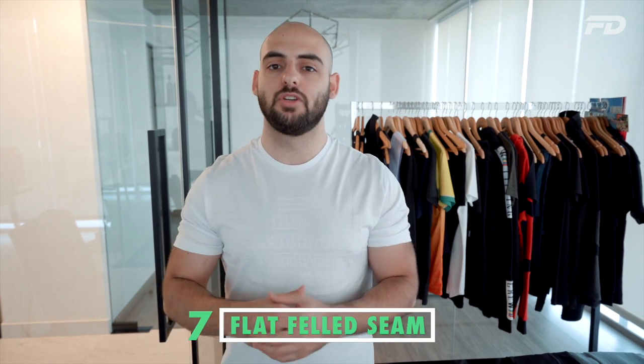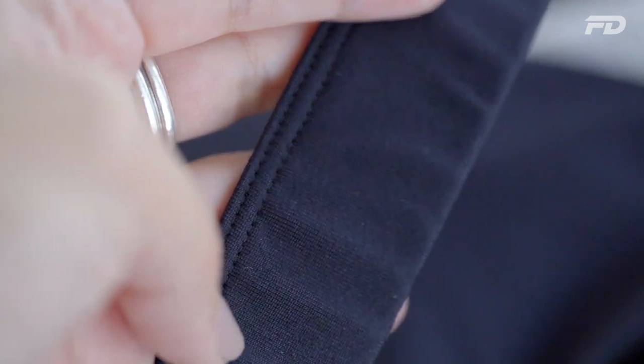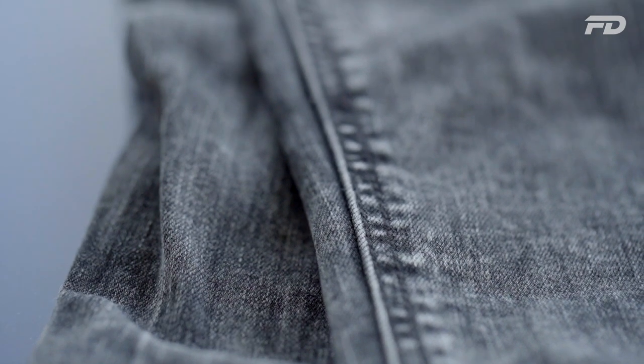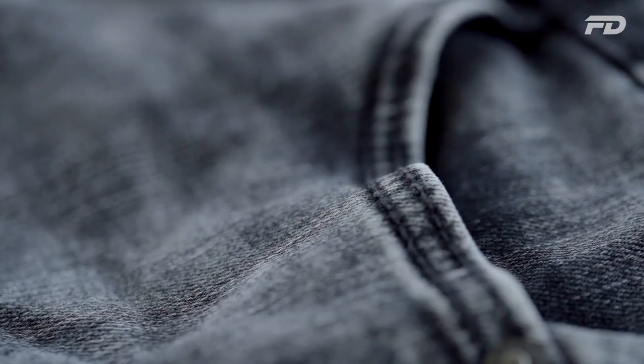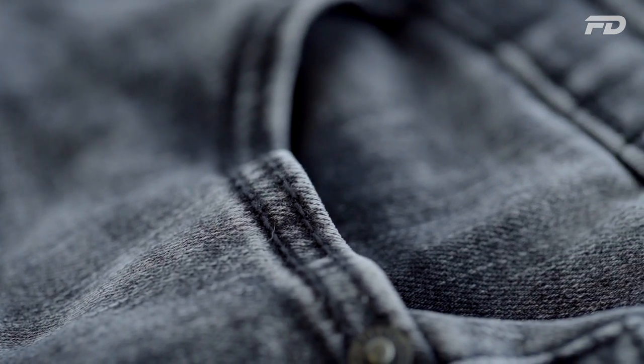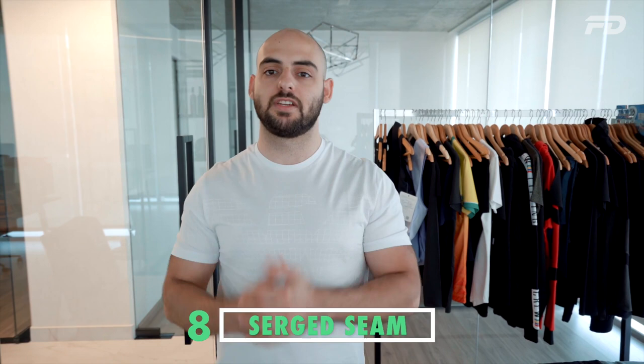The seventh type of seam is the flat felled seam — a tank of a seam. You typically use this seam to secure the raw edges of fabrics, and because of the way it's finished you get a clean finish both on the inside and the outside of the garment. You'll usually see this type of seam on heavier weight fabrics such as denim, and you can secure it using a single or double needle stitch depending on the aesthetic you're going for.